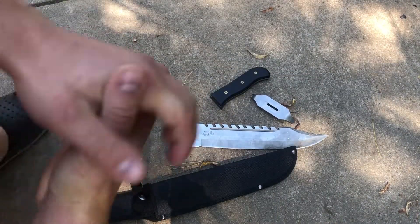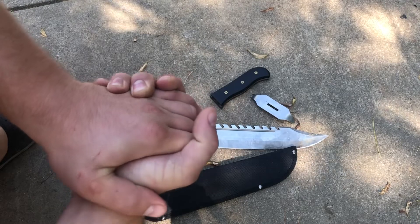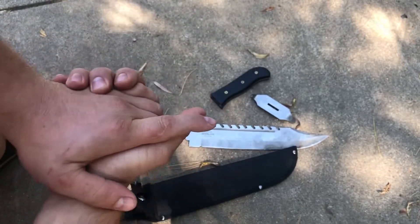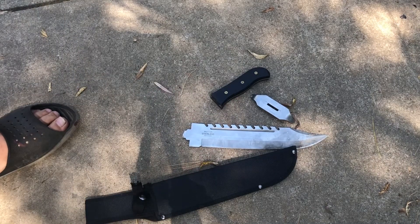Yeah, that was a $20 mistake. I would not recommend this knife. Hopefully you see this video before you go buy one, because I have another video talking about how good this thing is supposed to be — but it only took me a few hours to actually break it. Not a very good knife.